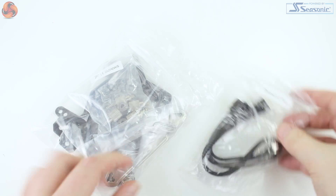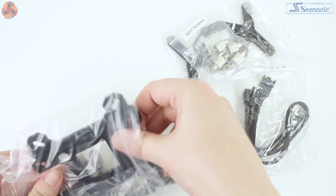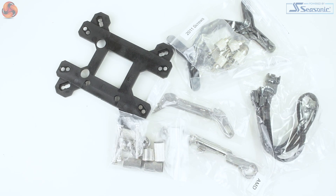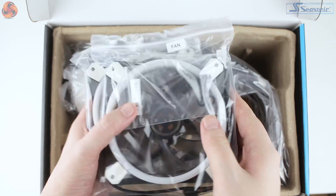Looking through the mounting hardware, I must say all of the components and packaging labelling is really impressive. Antec's attention to detail with labels for not only all of the cables but also each piece of the mounting kit is a real breath of fresh air. Even each of the fans being packed separately with their own mounting screws strikes me as really above and beyond what you'd normally expect with an AIO cooler.